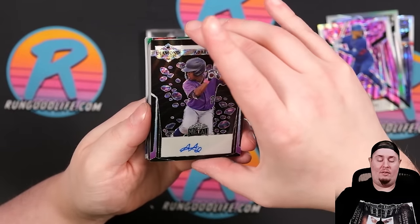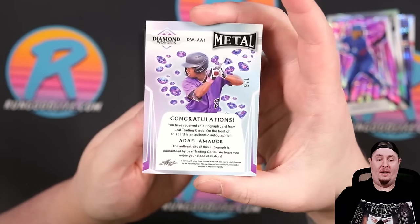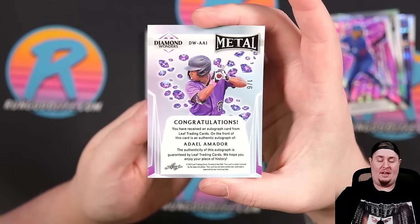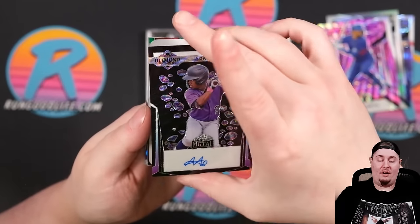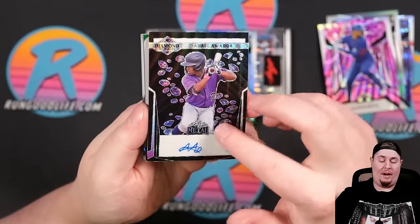Mookie as well right there. Adele Amador on the Diamond Wonders — that's a pretty card. And we have a plate auto coming up, 1 of 6 on the Diamond Wonders. I'm curious if that's a purple parallel to 6 or if they're all themed based off of the team.